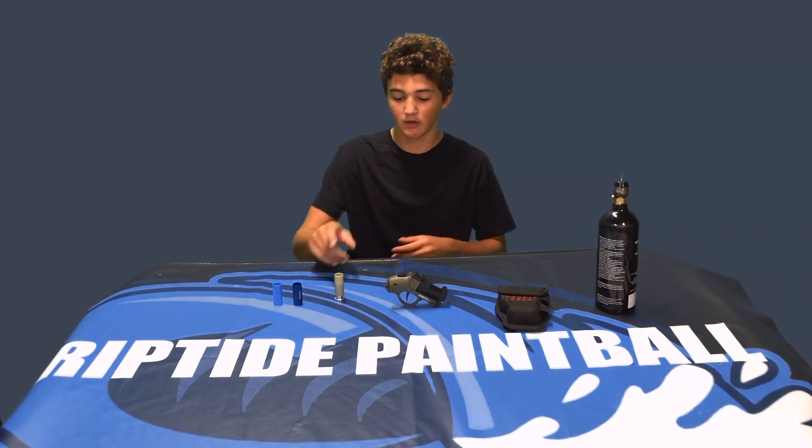It only comes with one capsule and I can't find any more capsules anywhere. I tried the CAM MK2 shotgun shells but those didn't work. So yeah, this is the Goblin Solo — definitely not like a primary. It does work with first strike and round ball; you kind of got to jam first strike in there and hope it doesn't break. But yeah, that's the Goblin Solo.